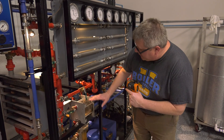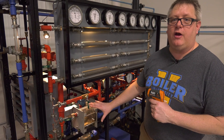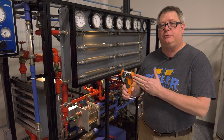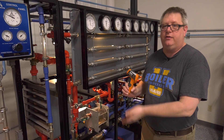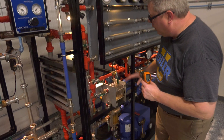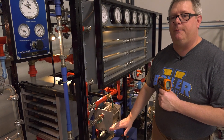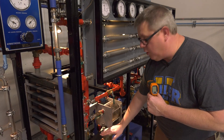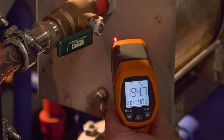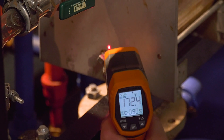How can we tell if a trap is blowing through? With a float thermostatic trap, if it's working properly it should always have a water level inside. We don't have that visual benefit in the field, but we can use a temperature gun to detect the water level. Take a temperature reading on the side of the trap — you should see a higher temperature where there's steam and a lower temperature where there's condensate. We should see about a 30 degree difference between those two portions of the trap.